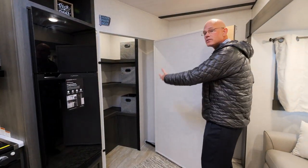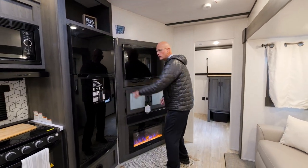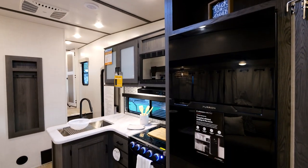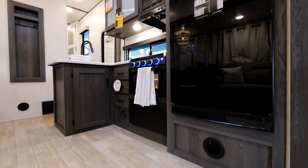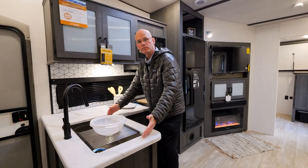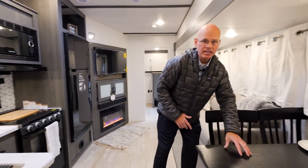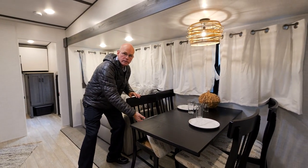There's lots of additional storage in the kitchen area. The Furion 10-cubic-foot 12-volt refrigerator, microwave, cooktop with oven, and a large single bowl sink. Over here at the dinette, we have the standard free-standing dinette with storage underneath the seats.